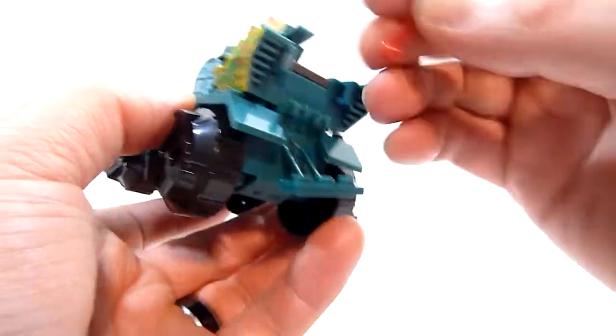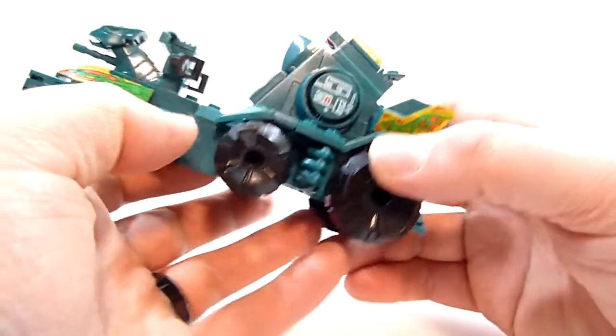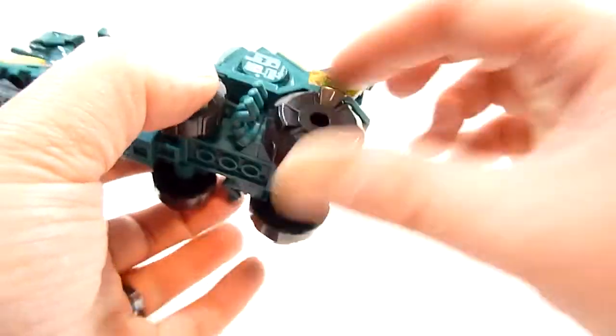Alright, that's not coming out. So I guess if you have this, it's just stuck. It does come out, I promise — it's just on a little Technic kind of pin, just like these wheels.